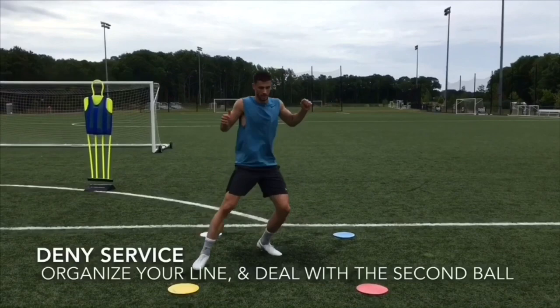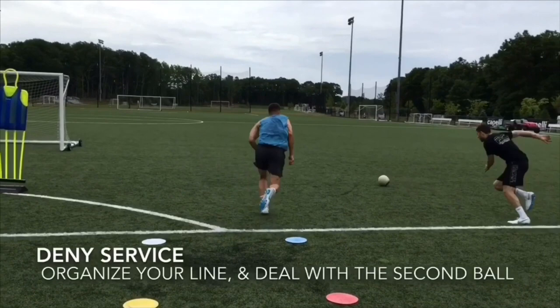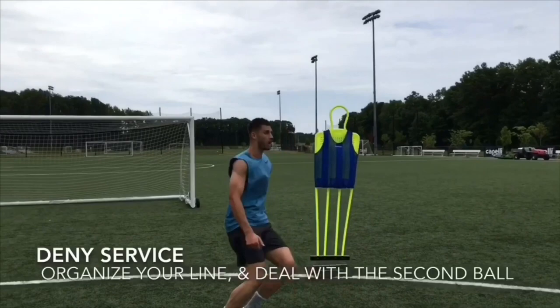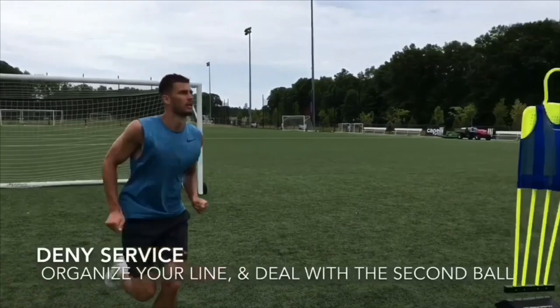In the beginning of this drill, I'm distracting Matt with colors. As I yell out random colors, Matt must jab step to the correct marker. At any moment, I can take off with the ball. Once I take off, Matt must recover and win the tackle. Once he wins the first tackle, he has to reorganize his line, scan his shoulders, track the runners, but at the same time, see the ball. I'll serve a second ball in. He must handle it, clear it out, get his line up, and organize.